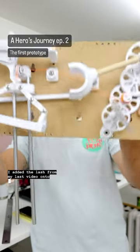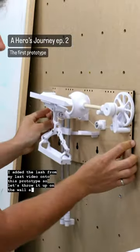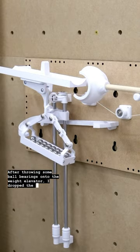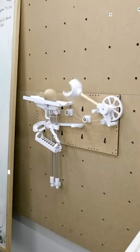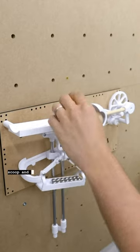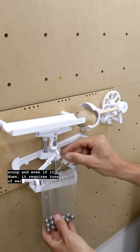I added the latch from my last video onto this prototype, so let's throw it up on the wall and see if it works. After throwing some ball bearings onto the weight elevator, I dropped a wooden ball onto the track, and you can see that the arm moves way too fast — there's not a chance it's actually going to make it into the scoop, and even if it does, it requires tons of weight to actually move.